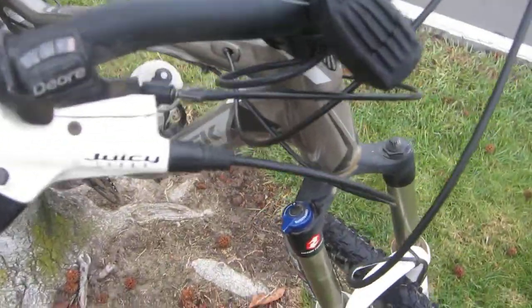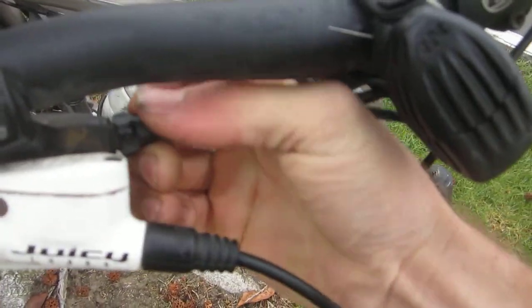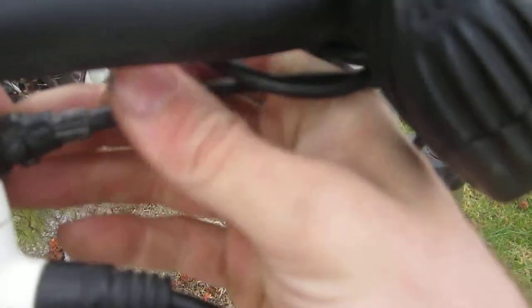And then we attach this guy, which hopefully is not broken.